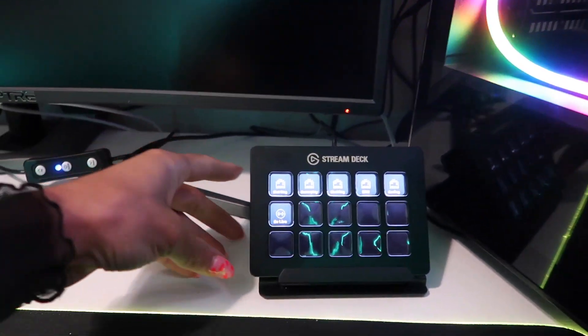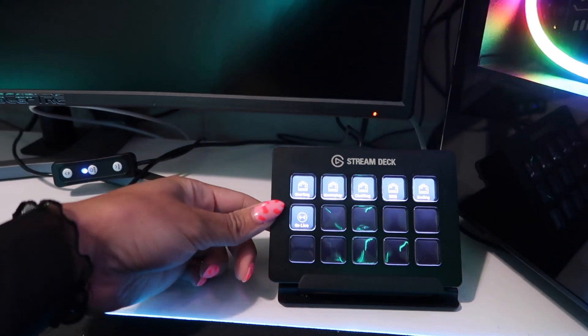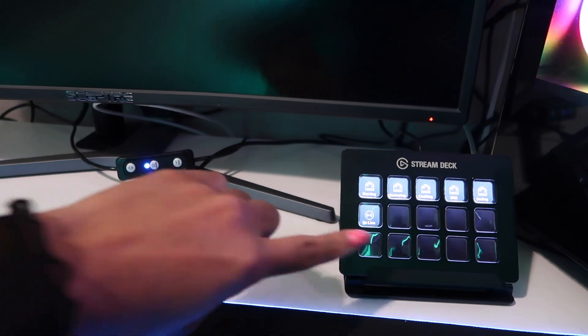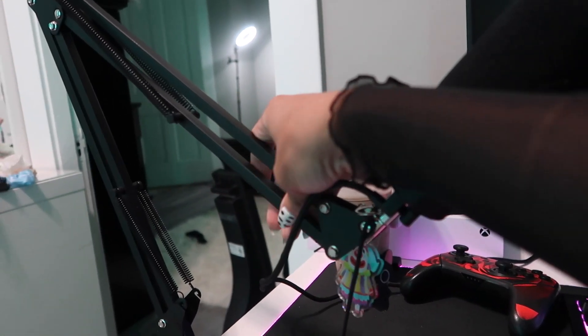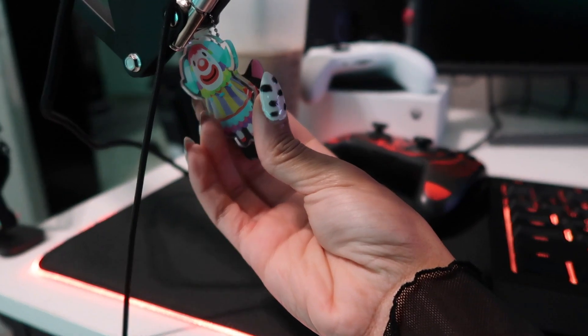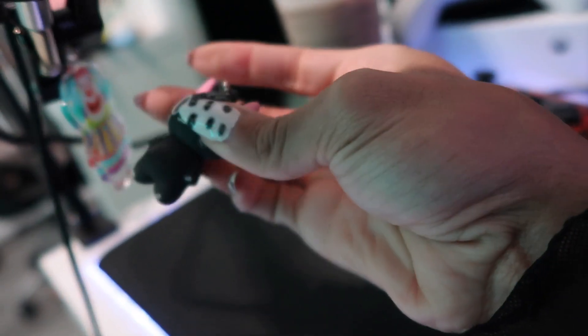I have an Elgato Stream Deck — the 15 key one — even though I'm not using even half of the keys. My mic is the Razer Seiren X, on just a boom arm from Amazon. I have my Pietro keychain from Etsy hanging on it, and a USB with cute little toe beans on it as well.